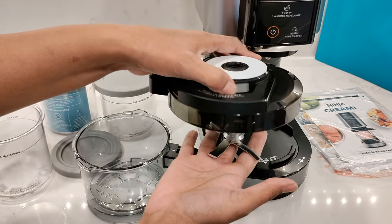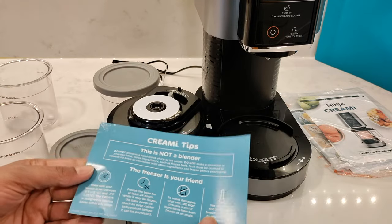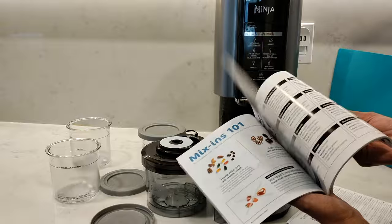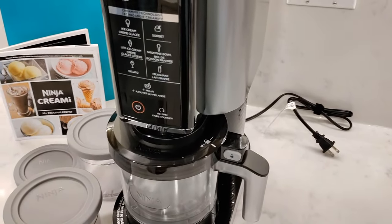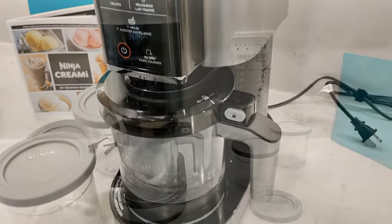I have the 7-in-1 Creamy and it came with three pint containers, a quick start guide and also a recipe guide. There are seven preset programs to choose from: ice cream, sorbet, light ice cream, smoothie bowl, gelato, milkshake, and mix-in.